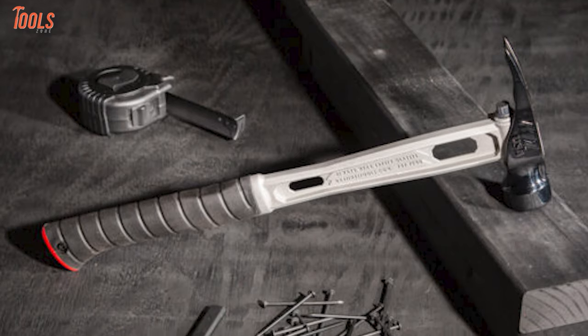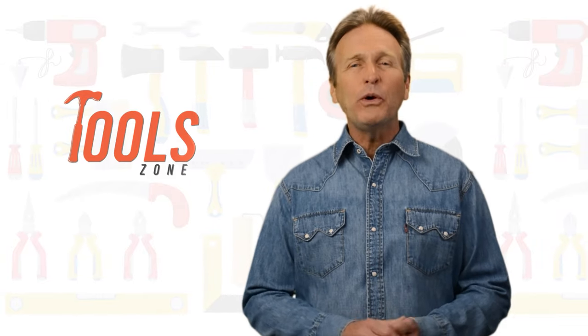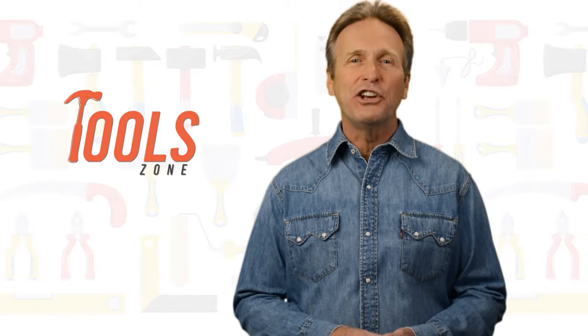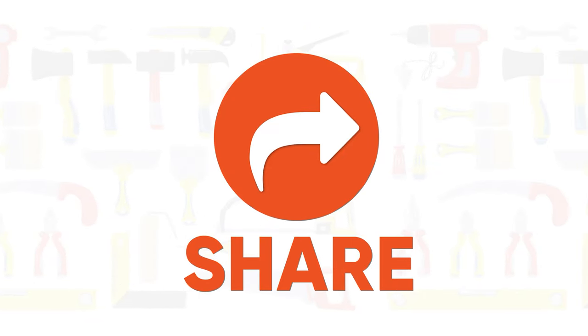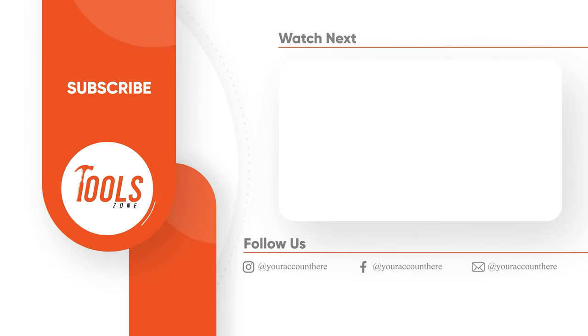That was our list of the 10 best framing hammers just for you! Like, comment, and share with your friends if you find this video helpful. Subscribe to our channel if you want more videos like this on your feed!